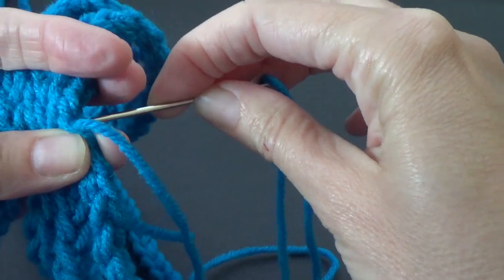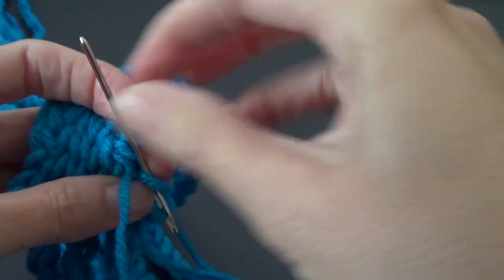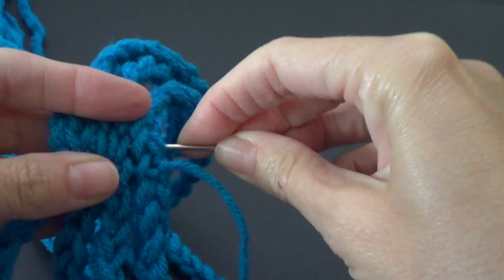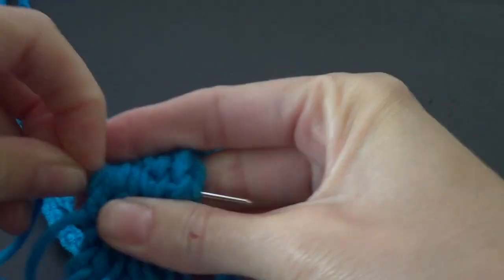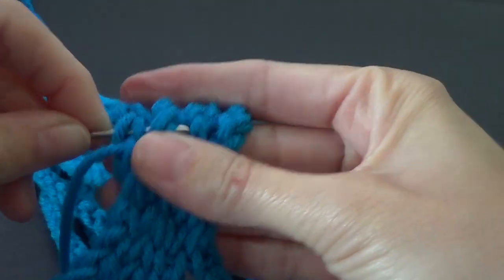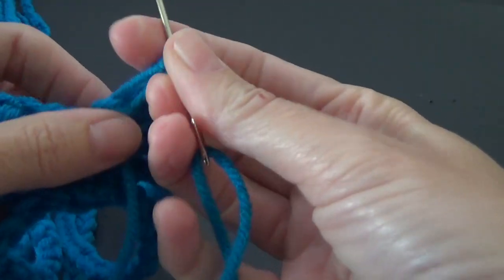We've got one more lot to do because we were two away from the middle. So through that lot, pull it through and again don't pull too tight — just so it disappears. That creates a little woven section. Now we're going to finish off. Before we pull that loop tight, put our yarn needle through there and fasten off. We can sew in our ends through these chains to make it more secure, then trim it off.